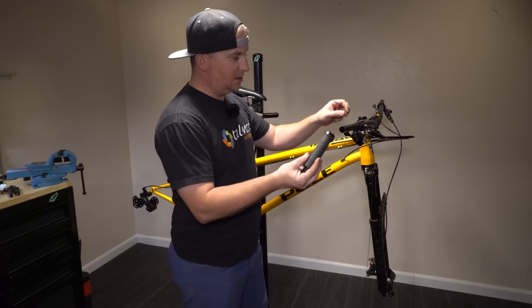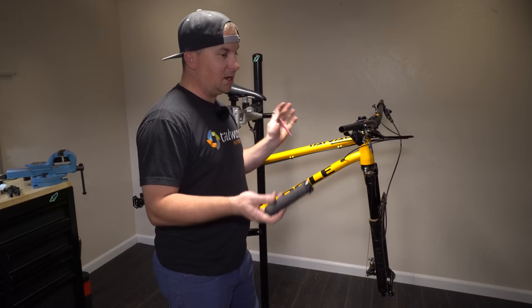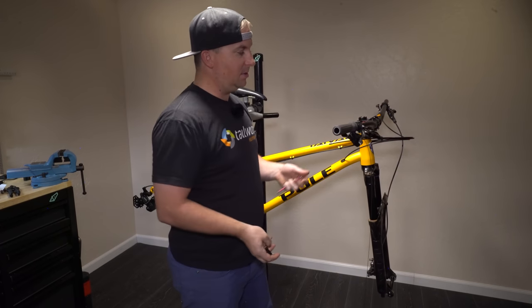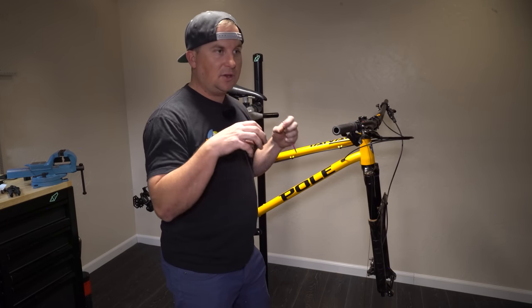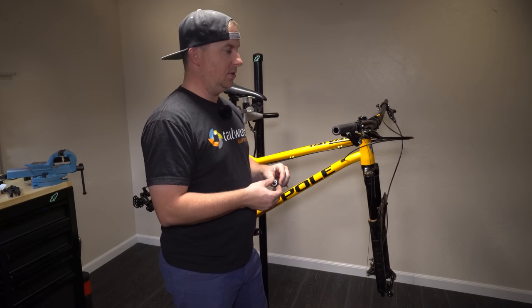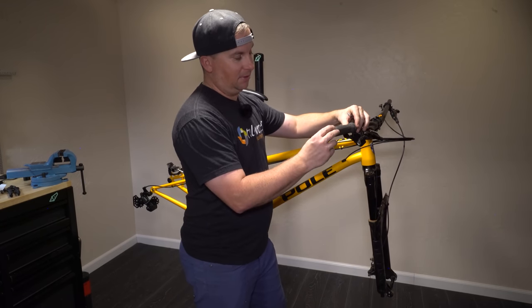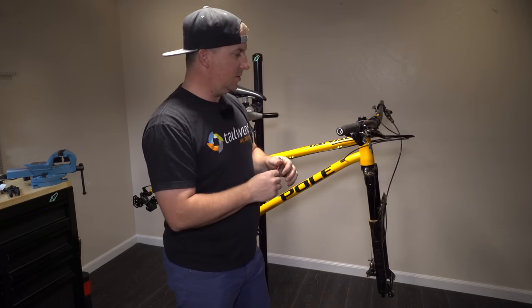For grips it's a no-brainer — it's the Ergon GD1s. They're not a sponsor; they sent me these to try out along with a couple others. I have probably tried 40 different grips and these are far and above my favorite. They're the downhill grips — I don't race downhill but I really love them. With the harder grip I get less hand fatigue. I run them on every single bike I own, and companies are welcome to keep sending me grips but it's going to be really tough to beat these. Ergon does a fantastic job.